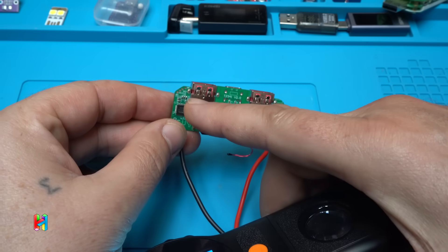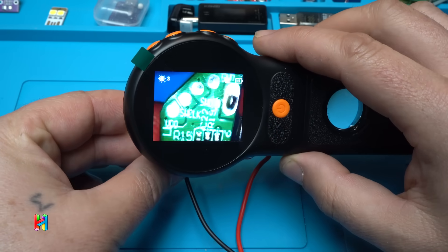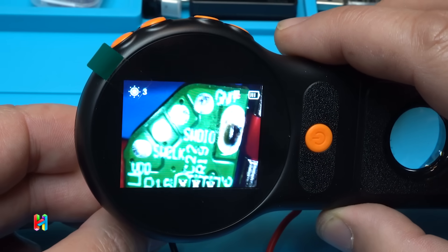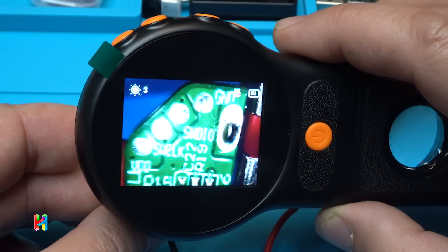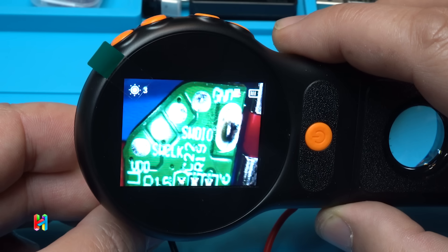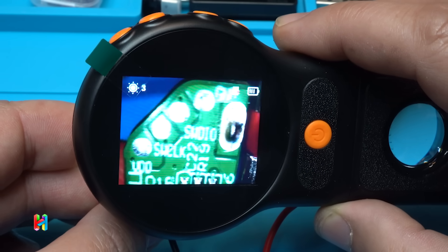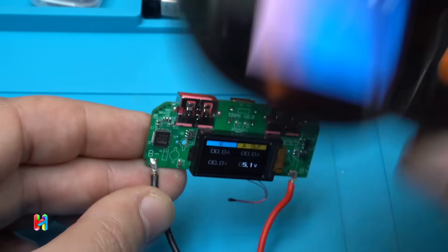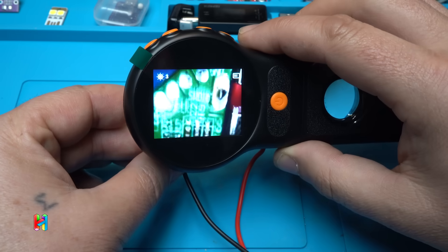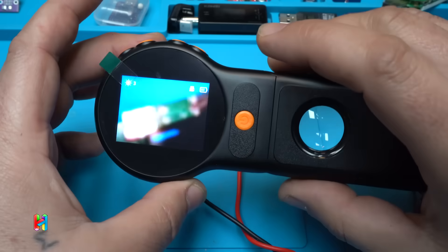On the side of the board there are some pinouts for measurements — labeled VDO, SWCLK, and Ground. I'm not sure what these test points are for, maybe for diagnostics. By the way, the microscope I'm using is awesome!